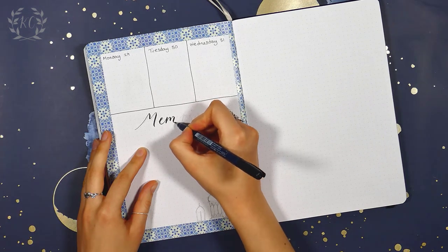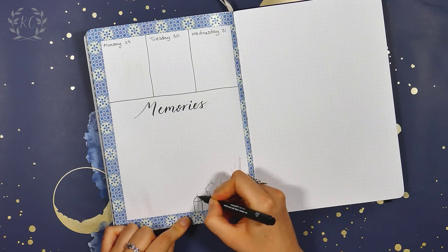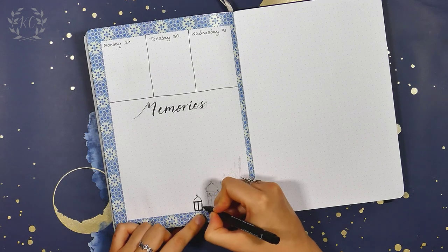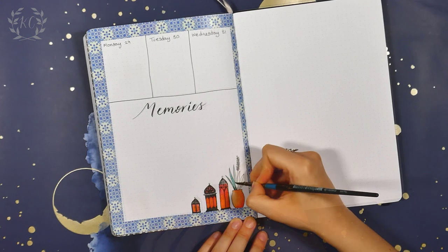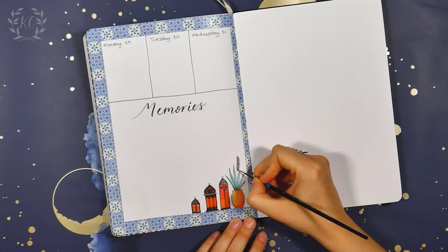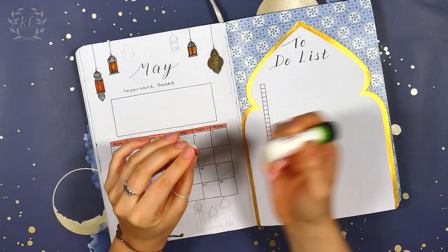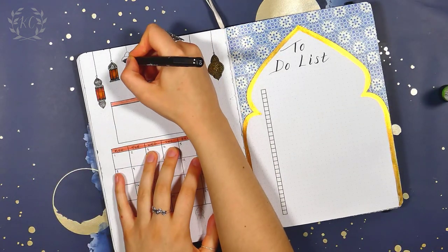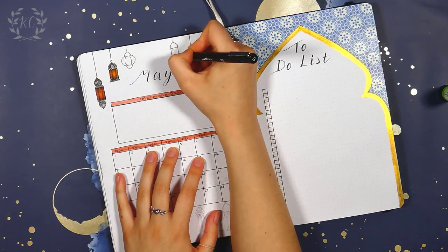Once I had done all my weekly setups I added a memory section on the last page as I didn't have space for it earlier. There are only three days left at the end of this month so that fit in perfectly there. Once it was all finished I actually decided to do some alterations to the calendar page — I sorted out the important dates title just by covering it up with a neater one, and I added in a few more lanterns, which I think improved the overall look of the page quite a lot.